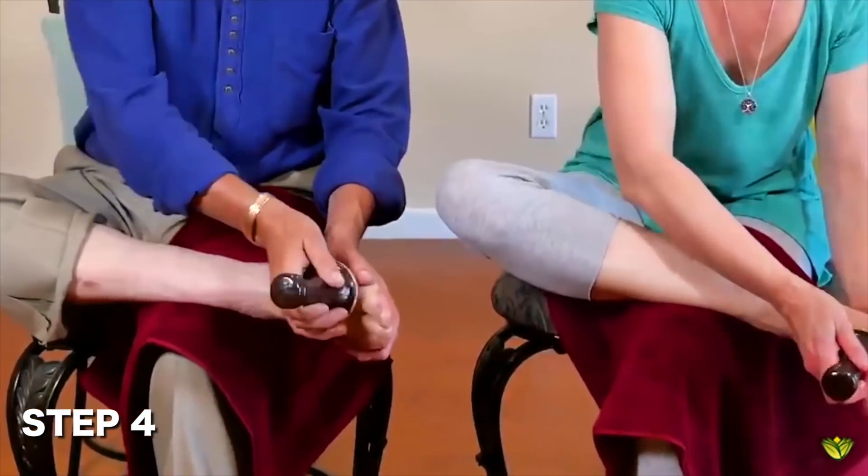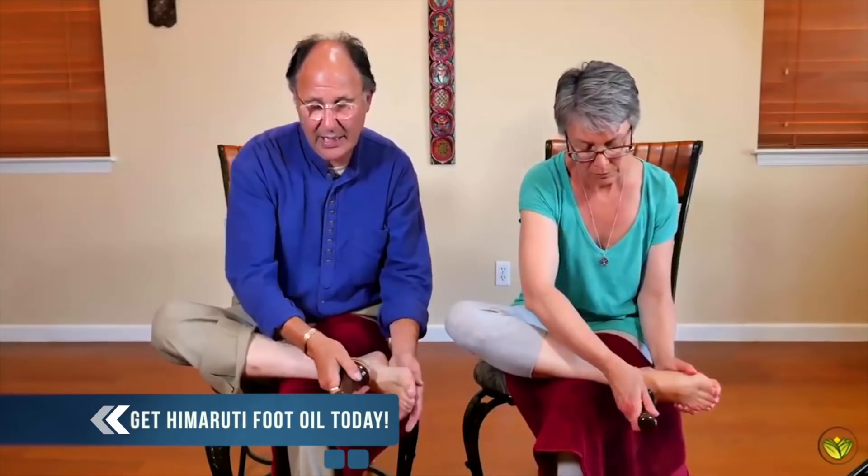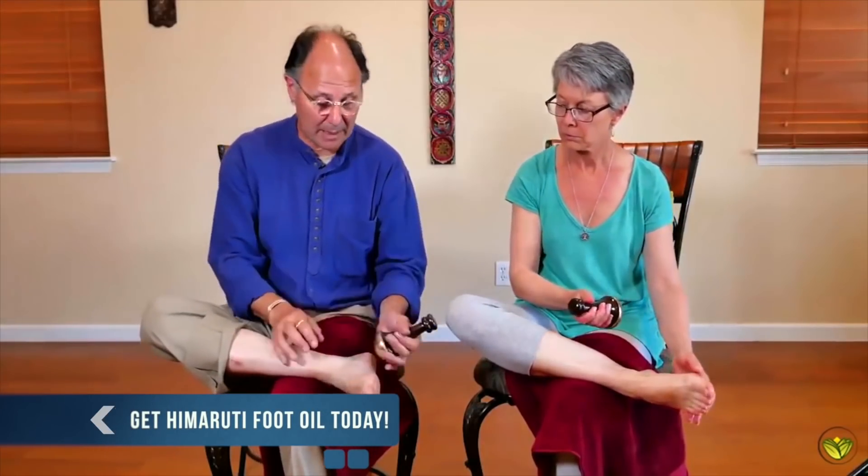We're not going to press hard — the idea is that there's not much meat up here on this part of the foot. Then I'm going to come to big circles on the bottom of the foot.